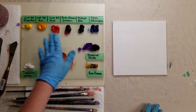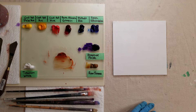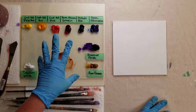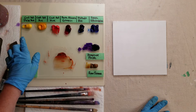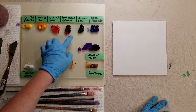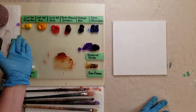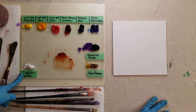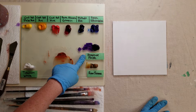I've got my palette laid out here with labels — hopefully you can see that. Just a reminder, you don't need all these paints. This is my normal palette. But if you're just starting out and don't want to invest in all the paints, you really just want at least one of each of the primaries: one yellow, one red, one blue. Titanium white is helpful, and raw sienna is helpful. You don't need the purple — you can mix that.